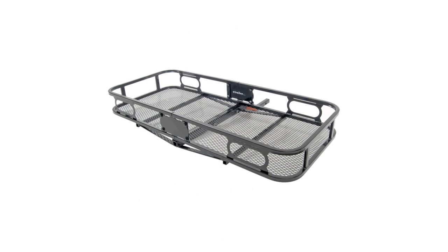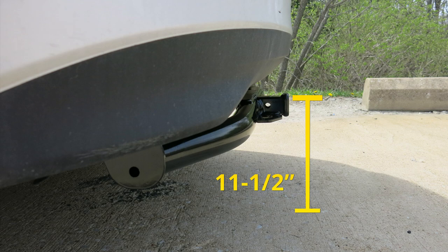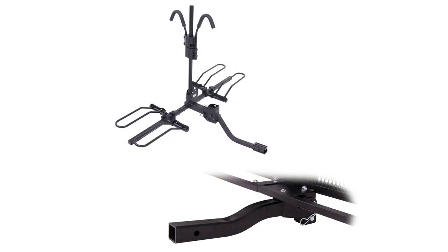From the center of the hitch pin hole to the outermost part of the bumper is about 3 inches. From the ground to the top innermost part of the receiver tube is about 11 and a half inches. That's a good idea to get a raised shank for better ground clearance.